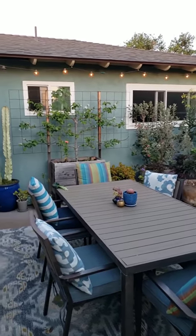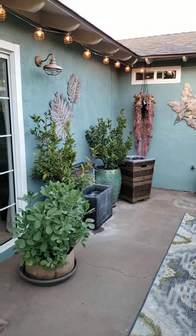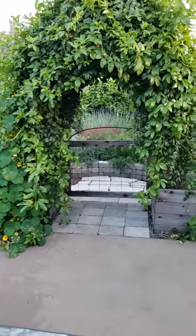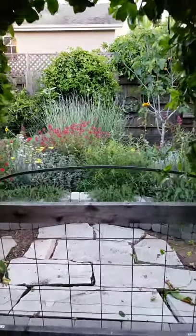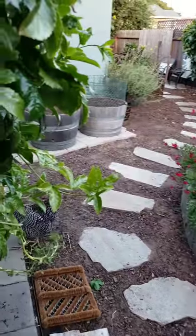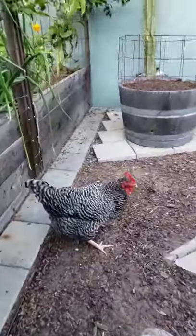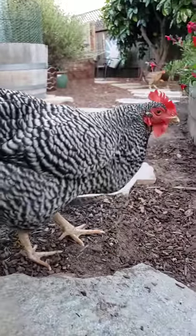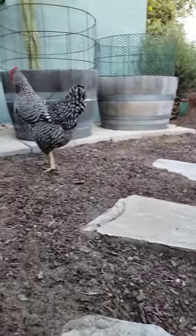Speaking of pests, I'm working on a pest post right now — I'll have that coming out this week hopefully in the next day or two. Just hope you guys enjoyed the tour of our backyard garden and patio garden area. Hopefully you got some good pointers and tips. Say good night to everybody, Zozo — thanks for tuning in, check you later, see you next time!